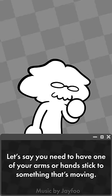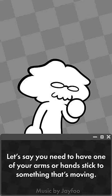Let's say you need to have one of your arms or hands stick to something that's moving — like if you have two hands on a pole. You can set one arm to IK, and you can even have the other arm in FK and have it move around while the IK arm is stuck to it and rotating with it.